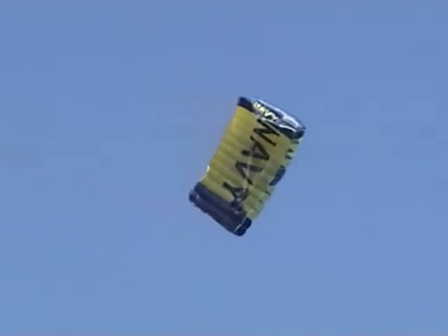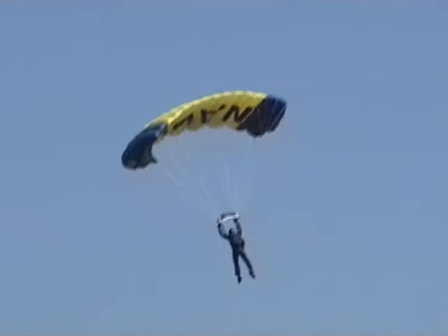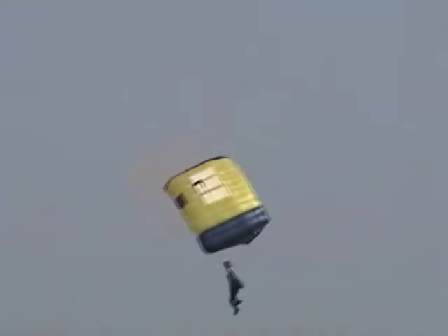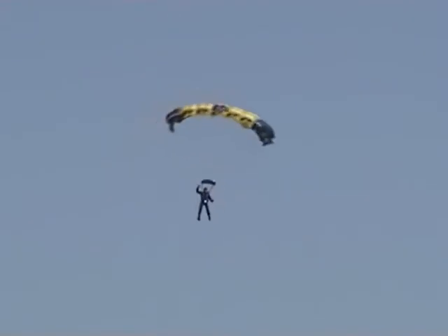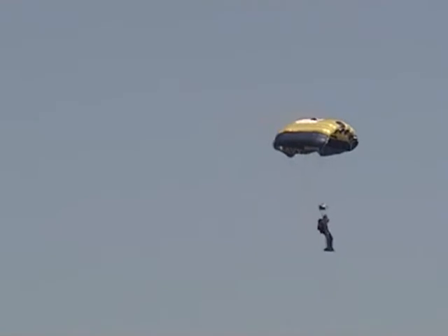Here comes our first jumper into the area. I want you to make a little noise as he comes in for his landing, letting him know you appreciate what he's doing out here. You can see as each jumper moves into the landing area, they will control their descent by pulling on left and right steering toggles. By pulling on those toggles simultaneously, it gives them the best possible stand-up landing.